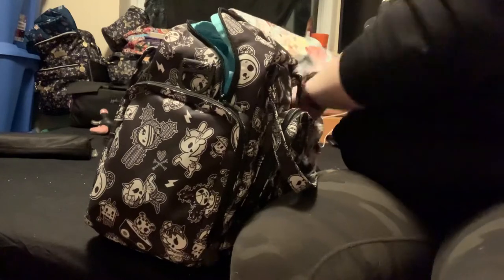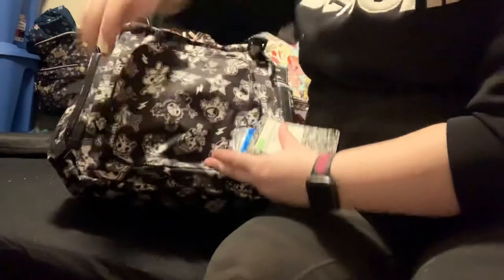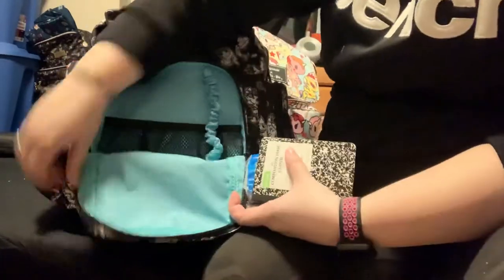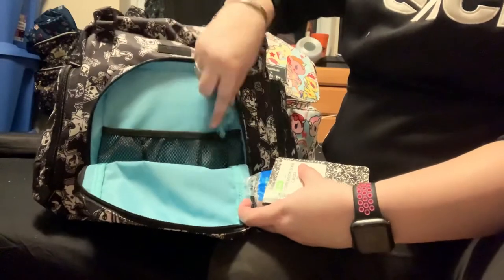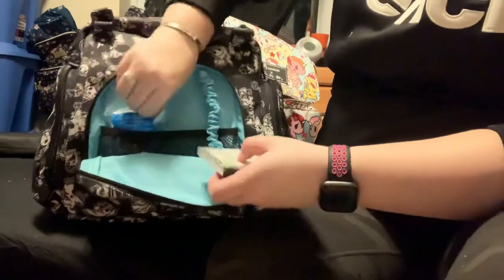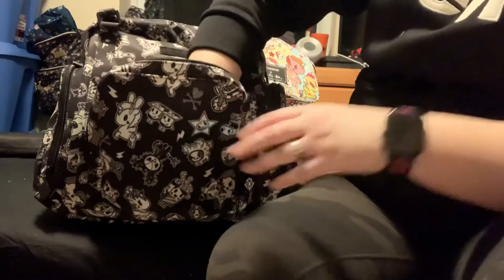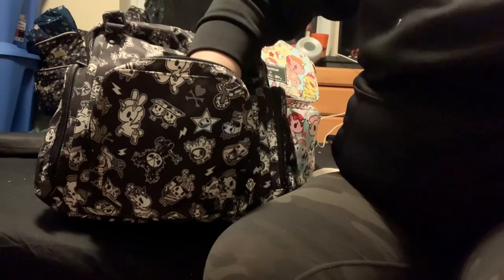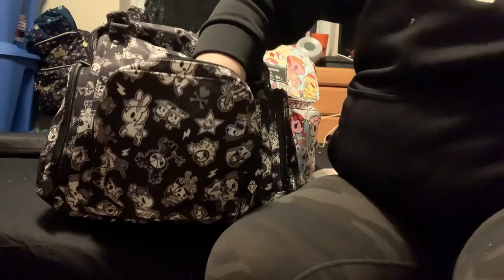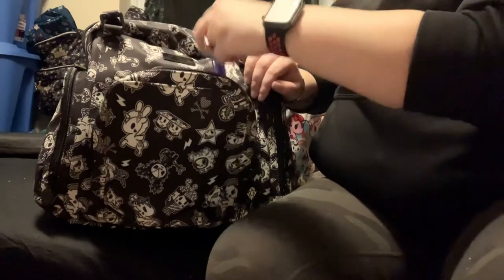In the very front pocket of this bag — this is what it looks like — it just has an elastic pocket and a key fob. I'm going to put tissues down in here, and a notepad in case I have to write anything down regarding the kids. I'm just trying to find a pen really quick, but I don't see a pen, so I'm just going to say that this highlighter is my pen.